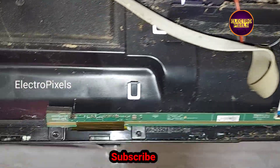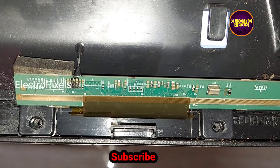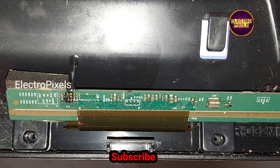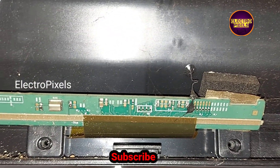After cutting the left side gate signal tracks, if the picture is not okay, then we will rejoin the cut tracks and cut down the right side track instead. Here all panel voltages are okay.